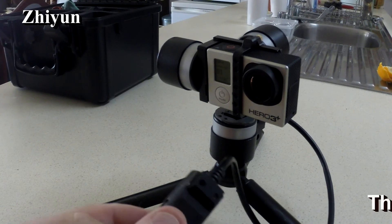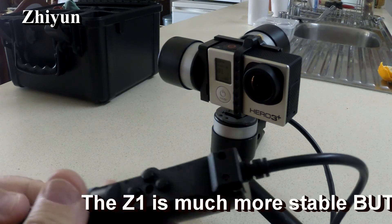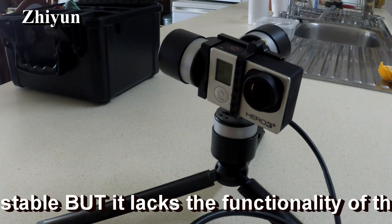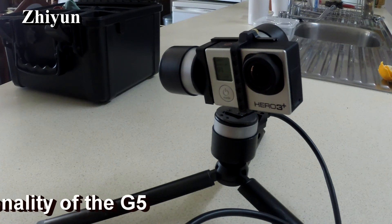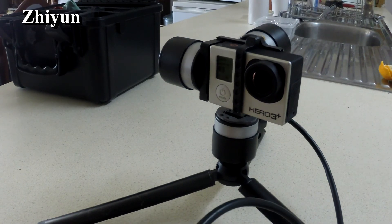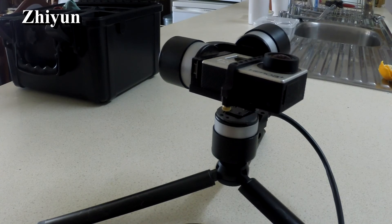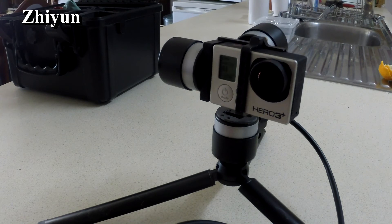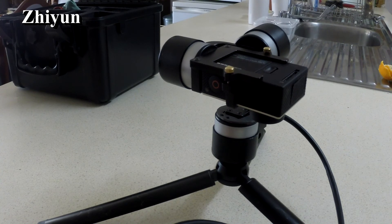Just having a look at the functionality of the Z1 Rider. It's controlled by a separate handset with a cable running to it. It is able to tilt, although why they decided to make it tilt like this instead of spinning around, I'm not sure. The other option is to raise and lower it, although it's incapable of going more than 90 degrees up or 90 degrees down, so a total range of 180 degrees. It is unable to spin itself around.